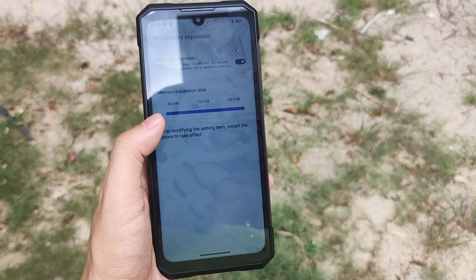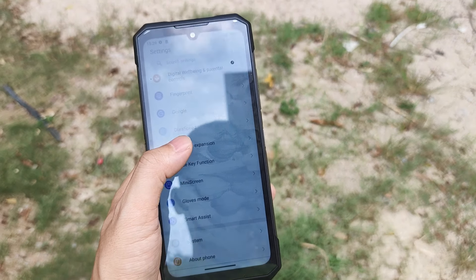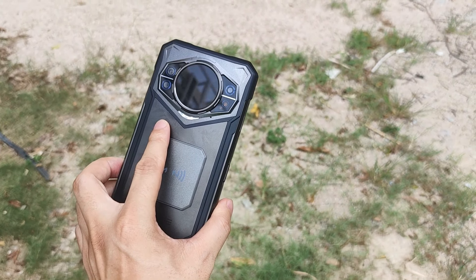For RAM and ROM, they used 12GB RAM plus 12GB virtual gigabyte RAM, and 256GB ROM. It's LPDDR5.